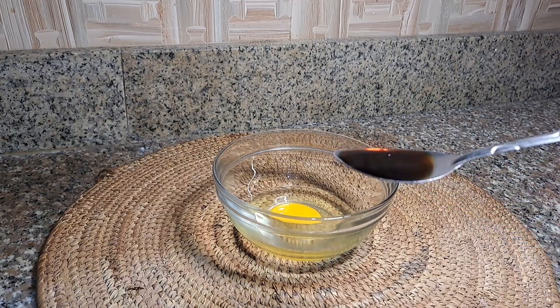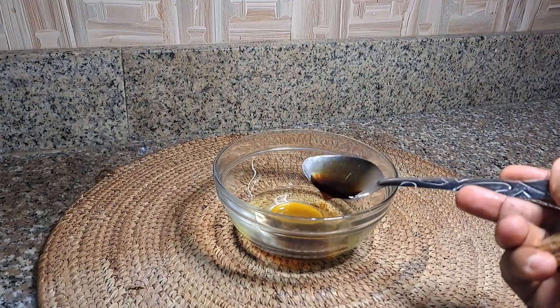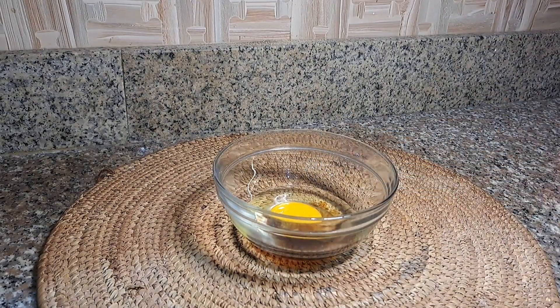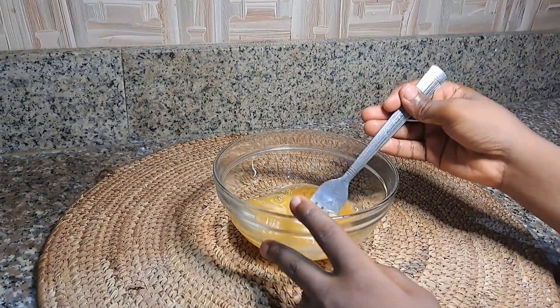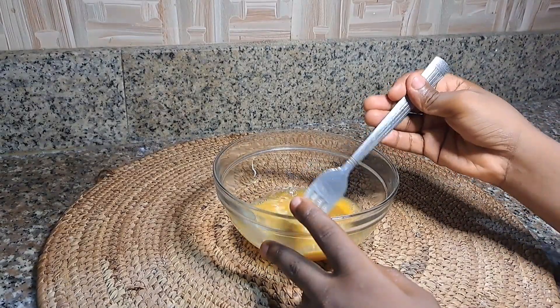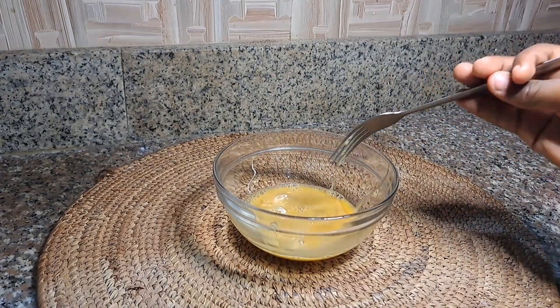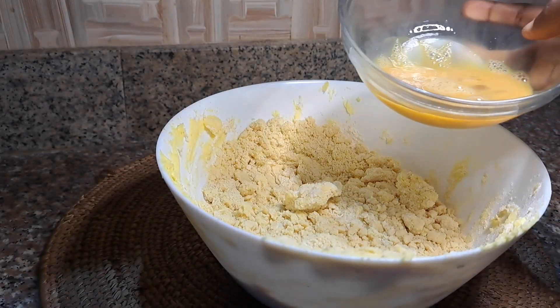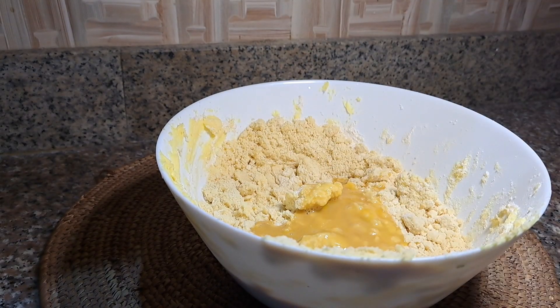In a bowl we added one egg and one and a half tablespoon full of vanilla extract. My little nephew is going to mix this properly, and when we're done mixing this properly we'll then add it to our mixed all-purpose flour.